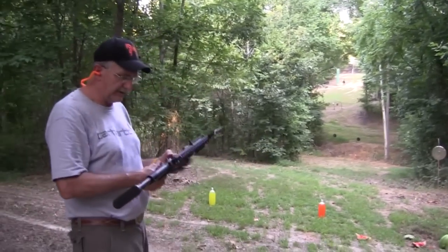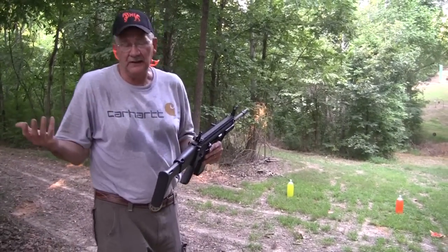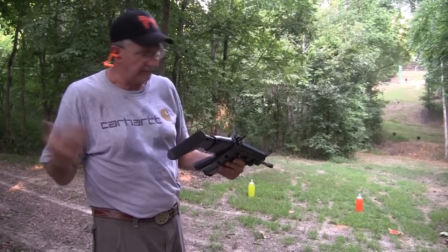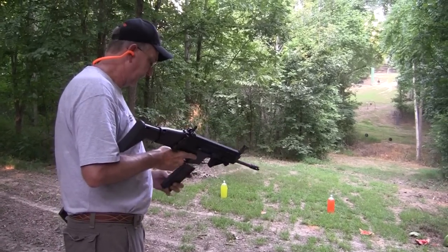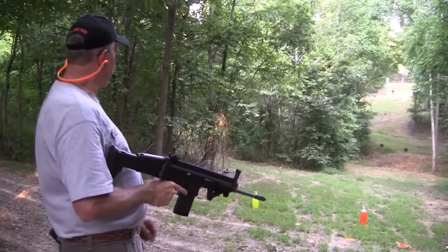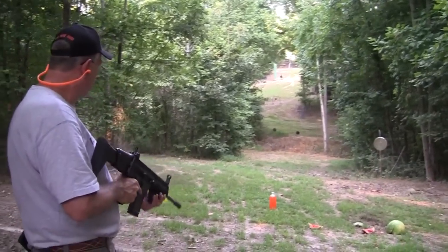I feel a lot better about this gun now. I was beginning to wonder about it in the first video. But that's okay — that's what we do. We get the guns out and we shoot them. Sometimes we figure out things, sometimes we don't. But at least it's real time. So we have a little bit of ammo left, and now the pressure is off. I'll bet you I can hit these guys now that we got the sights on — I can hit anything.